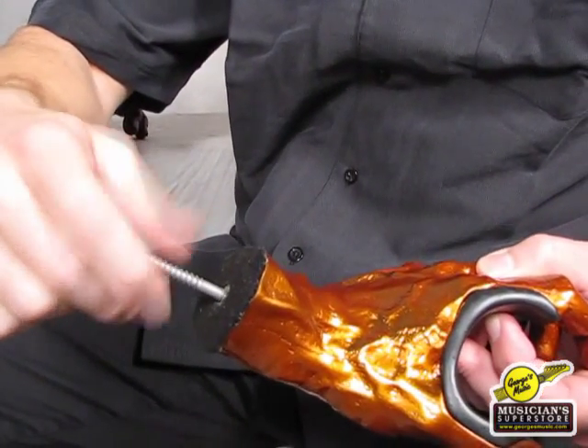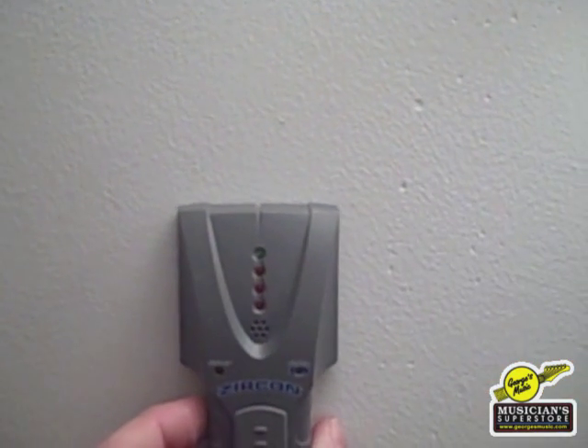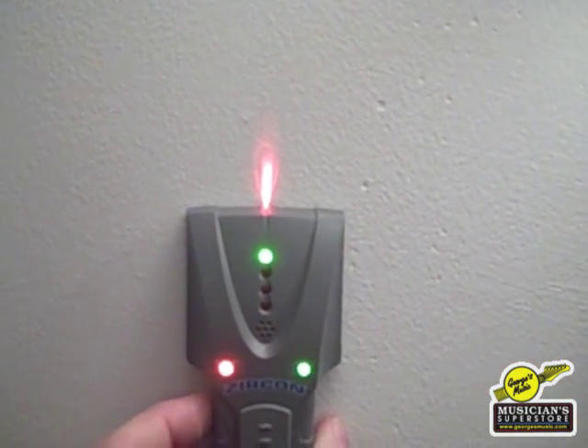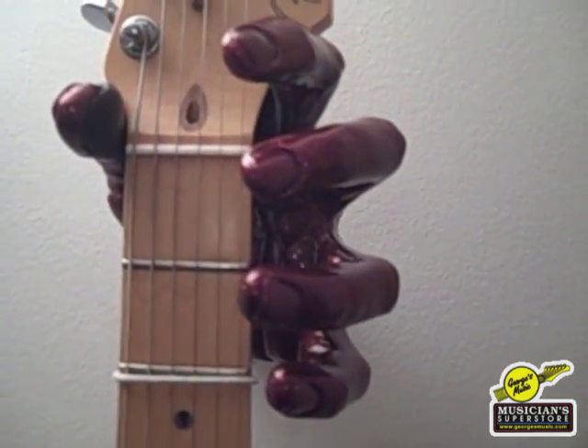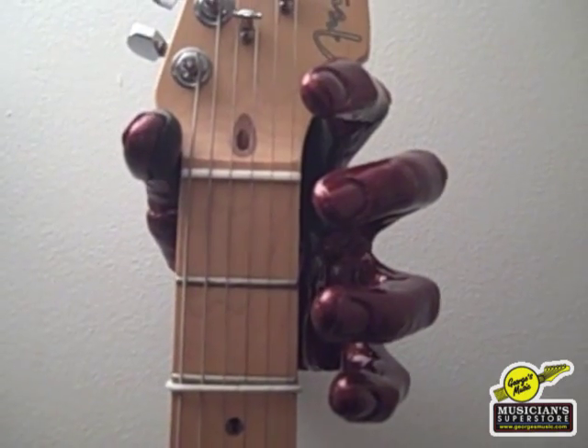What you're going to do is take a 3/16 inch drill bit and find a stud in your house. You're going to drill a pilot hole. This guy then will screw in and you can adjust accordingly in the stud, and you can hang your instrument with some really cool hands.